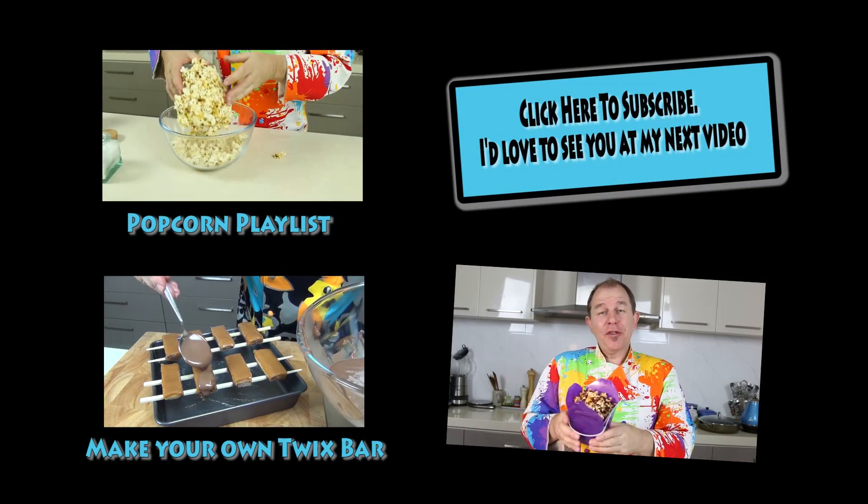Be good, share the love, give this one a thumbs up and I'll see you in the next video — take care. What do you think — one of the best popcorns so far?